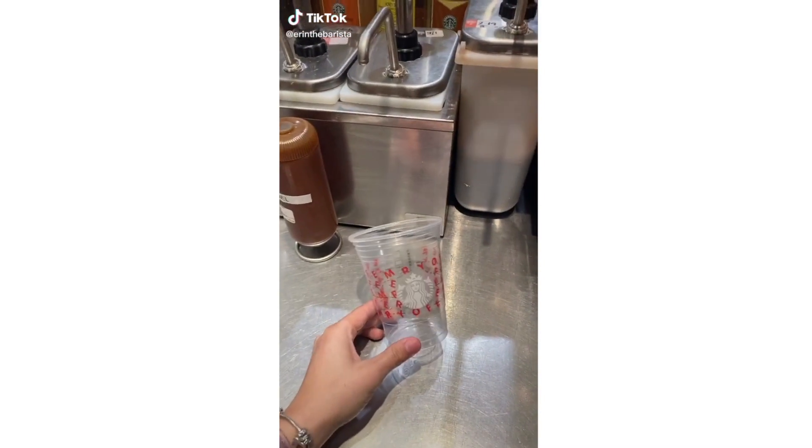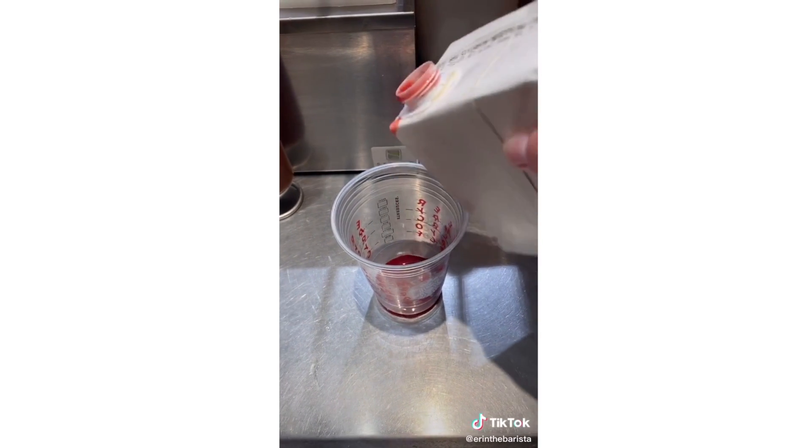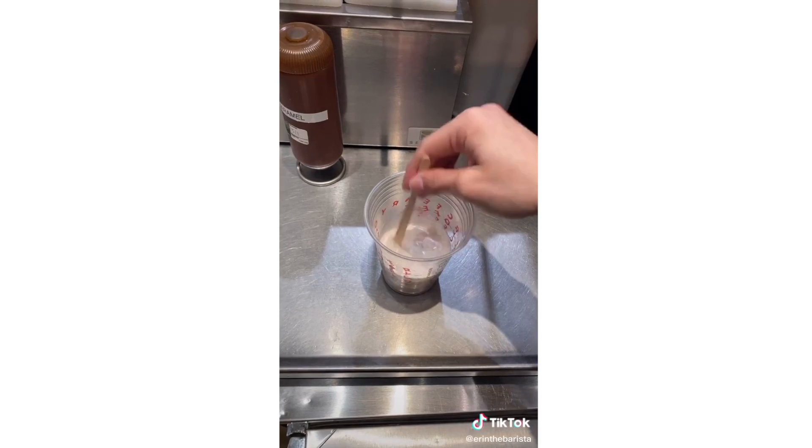Grab a grande-sized cold cup, pour strawberry puree to the bottom indent, and then pour heavy cream to the bottom line, and then mix it up.